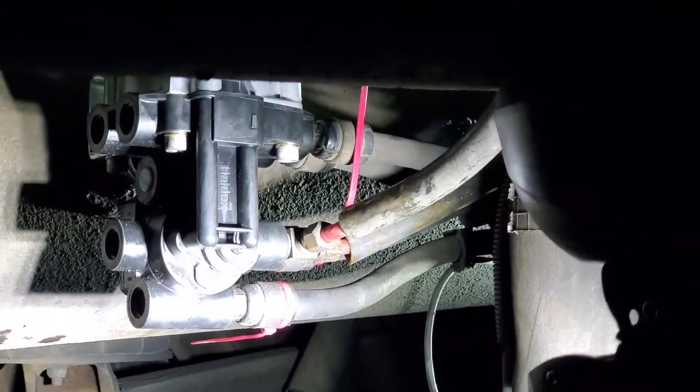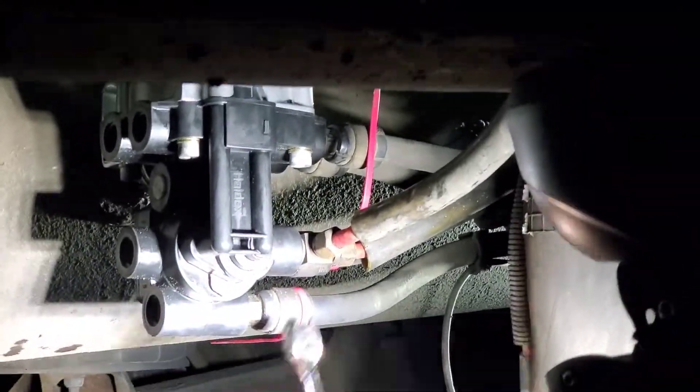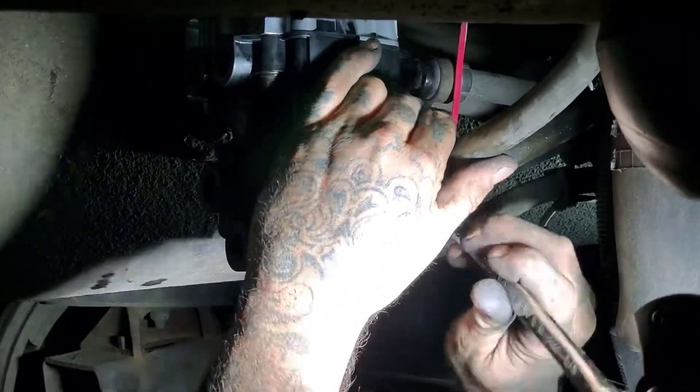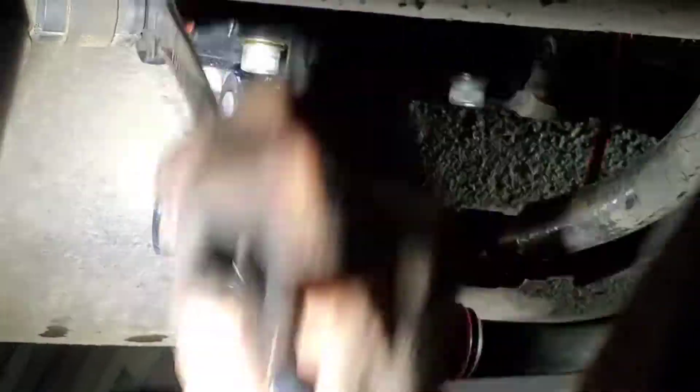By adding a T-fitting, we are making a connection to the airbags, and the airbags will be getting all the air from this valve. Basically everything related to the brakes and air goes through this valve, so if this valve goes bad, everything goes down.